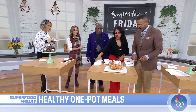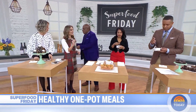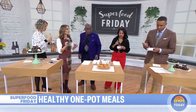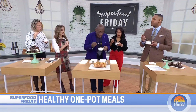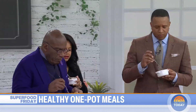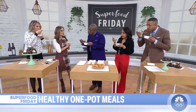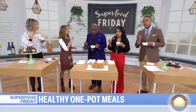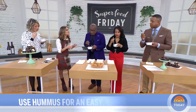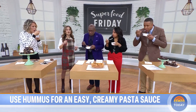Healthy pasta — before I reveal this one, I want you to taste it and try to guess what the superfood ingredient is that makes the cream sauce. Guesses included carrots, peppers, yogurt, and cauliflower. I'm calling this my penne à la hummus — the sauce is made with hummus. It's creamy, dreamy, quick, and easy, and it brings all those comfort feels.